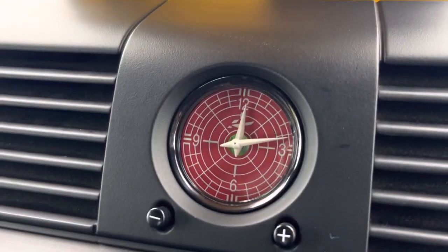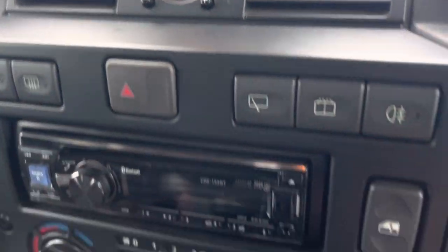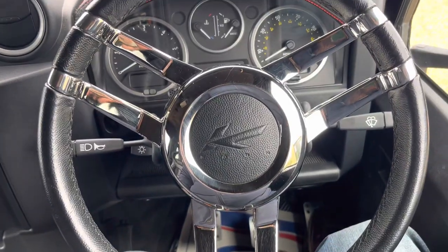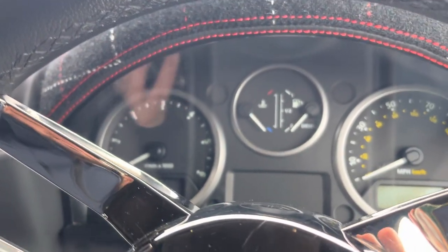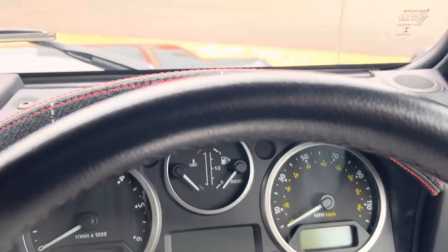There are two little features here — a car and clock, a really nice touch. The Chelsea Truck Company London badge reads 'Redefined in England' — love that badge. The steering wheel is absolutely amazing with red stitch detailing as well.